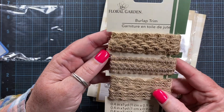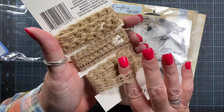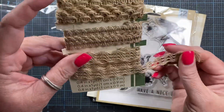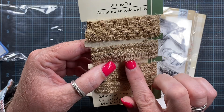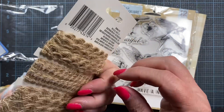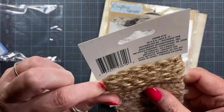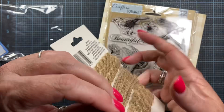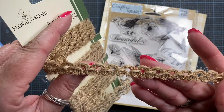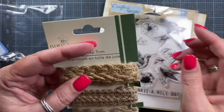Floral garden burlap trim — you get three different kinds. I wonder where you found this. That one's cool — this one's just a little bit smaller, and again it's a zigzag back and forth. And this one is like little loop-de-loos. It reminds me of some old garden fencing that I got from Aunt Patty, who got it from Grandma — it has like the double loops. Very cool. Thank you, Lisa.